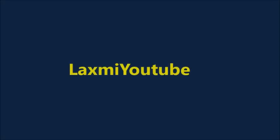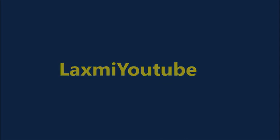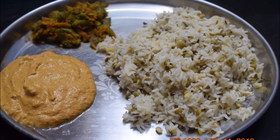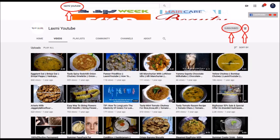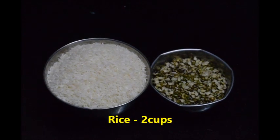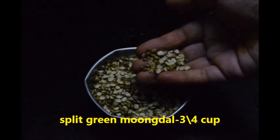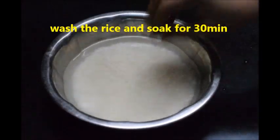Hi friends, welcome to Lakshmi YouTube channel. Today I am sharing Rhyal Sima special pullagam recipe. If you are watching my channel for the first time, do subscribe and click on the bell icon. Now let's start the preparation. You need 2 cups rice and 3/4 cup green split moong dal, which is easily available in supermarket.